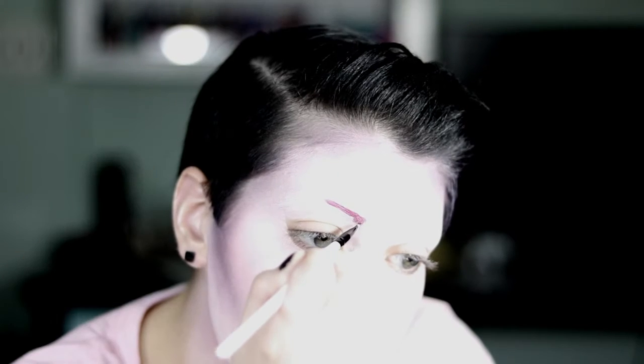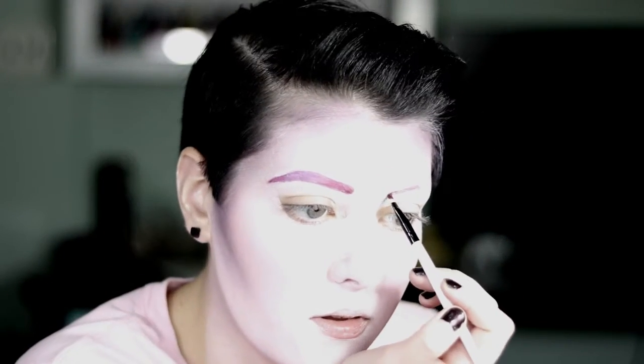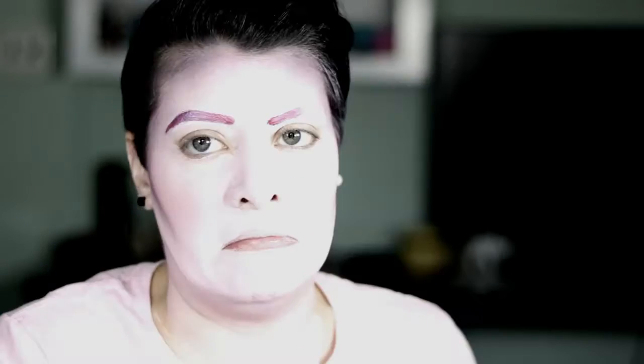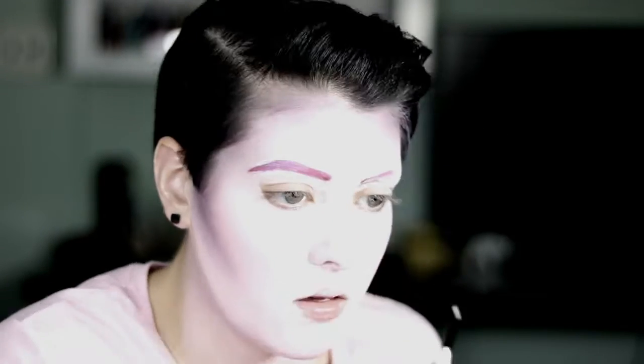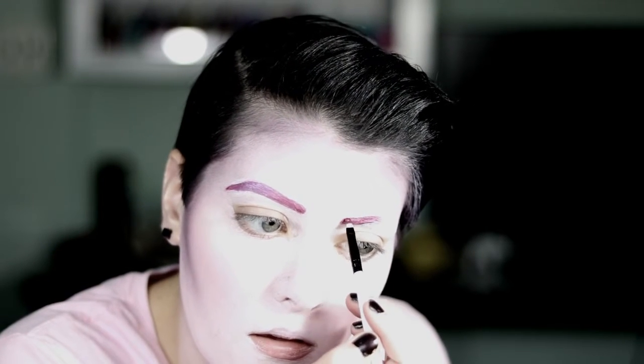Next I'm going to do my eyebrows. I used a liquid lipstick — it's a matte lipstick — and I just put that on my eyebrows because it was the color I wanted and I didn't have an eyebrow kit that was pink. So just use whatever you think will stay on your eyebrows and is the color you want. I messed up a lot, and I decided to keep it in because it's okay if you mess up — you can start over, just take it off and try again. They're definitely not sisters; they're distant cousins for me.